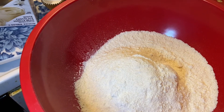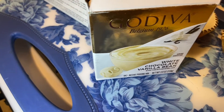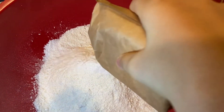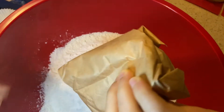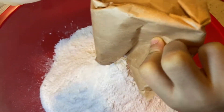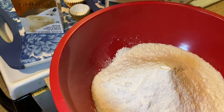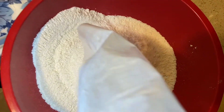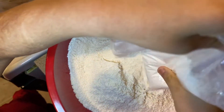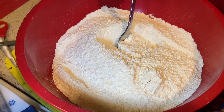I put the cake mix in the bowl, now we are putting the white chocolate pudding mix in. Now let's put in the other box of cake mix. Now let's mix the pudding and cake mix together.